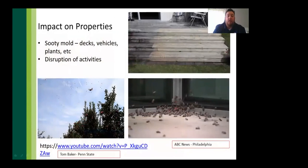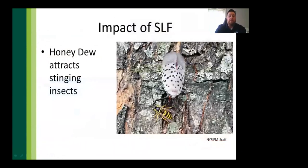SLF creates a huge impact on properties — around cars, patios, swimming pools — disrupting outdoor activities. At football games they're attracted to bright stadium lights. The constant swarming requires constant swatting. The honeydew also attracts stinging insects, creating potential health risks for people with bee allergies who carry EpiPens. High-traffic areas especially need to minimize honeydew secretion.